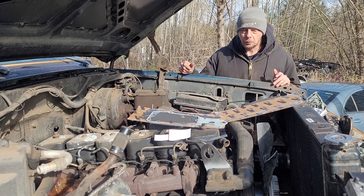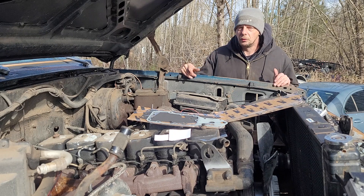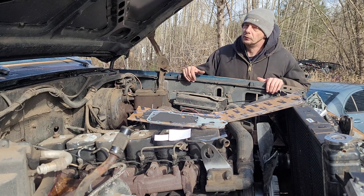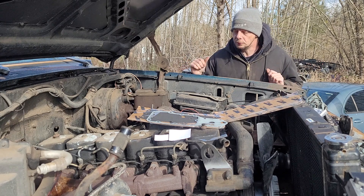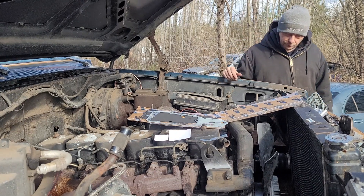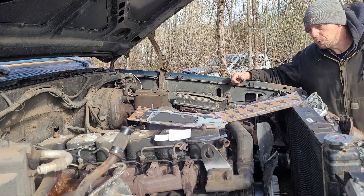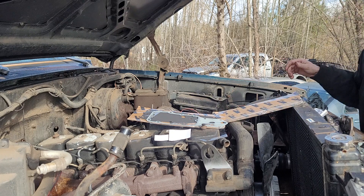Hello everybody, we're back on the 12-valve Cummins project. I wanted to give a big shout-out to Highway Auto in Monroe, Washington. If you're in the area, that's the parts store to go to — they're very helpful, get stuff handled for you right away. I got the water pump and a thermostat from them.